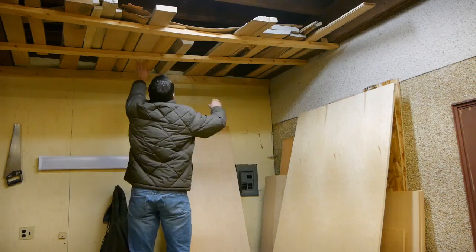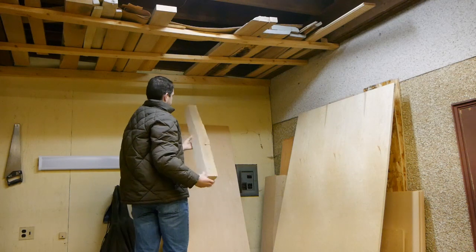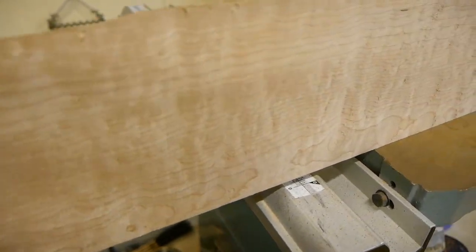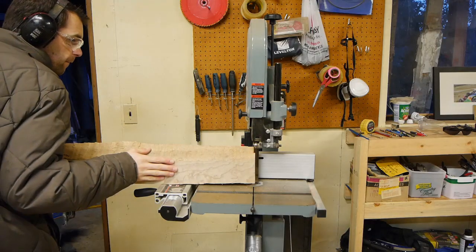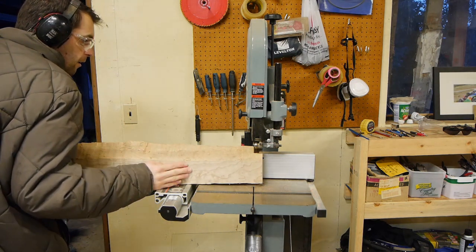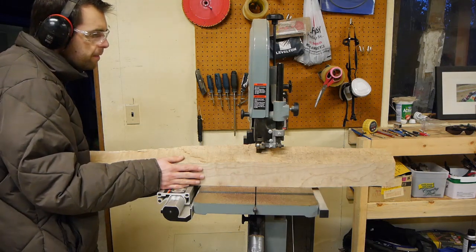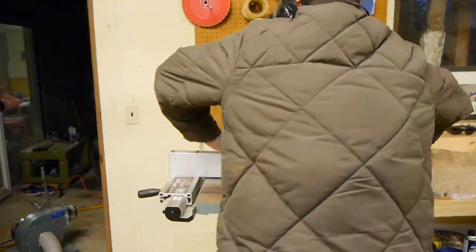I miscalculated how much sepele I needed and I didn't want to run back to the hardware store and buy more — kind of a dumb mistake. I made a few of them in this project. So I grabbed a piece of maple. It's quite curly, a little bit figured. I figured I could resaw it and bookmatch a baffle to kind of give it a bit of contrast with the darker sepele wood mixed with this lighter blonder maple. So here I am resawing it on the bandsaw, which is a super slow, boring process because my bandsaw isn't really all that powerful.